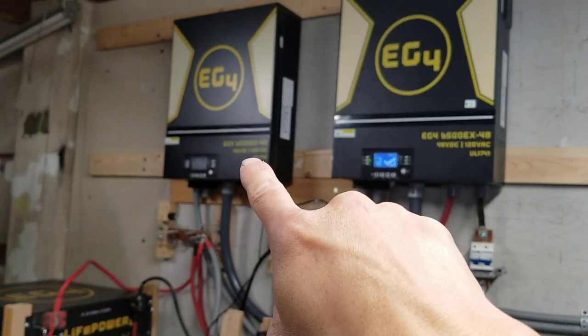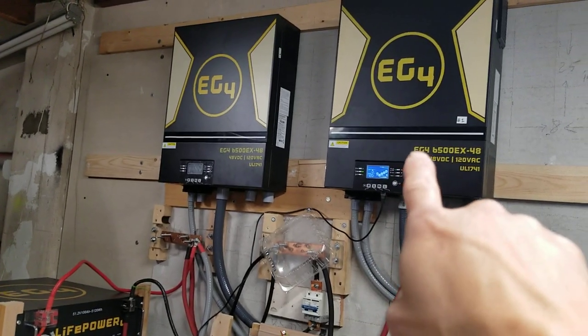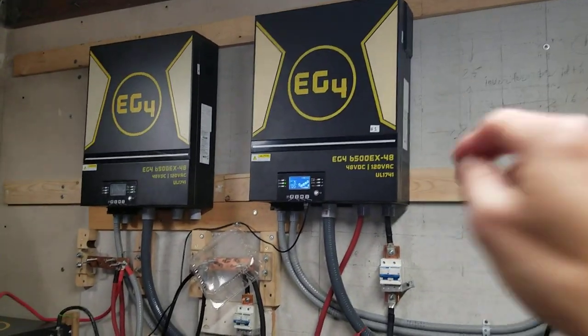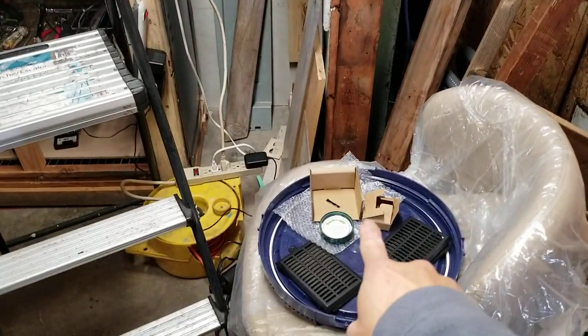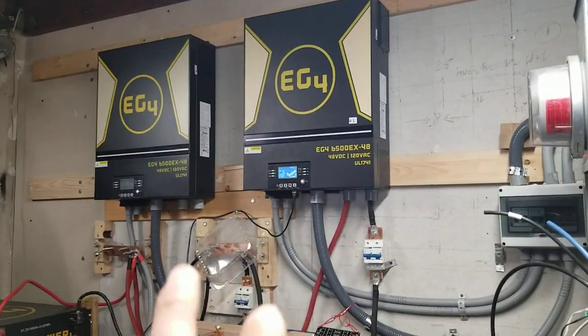So when I brought the new unit in I hung this one up, and now I look at the air filter on this one — wow, it also has a lot of dust on it. So I would need to wash this one first and let it dry before I remove that one and wash it and let it dry.